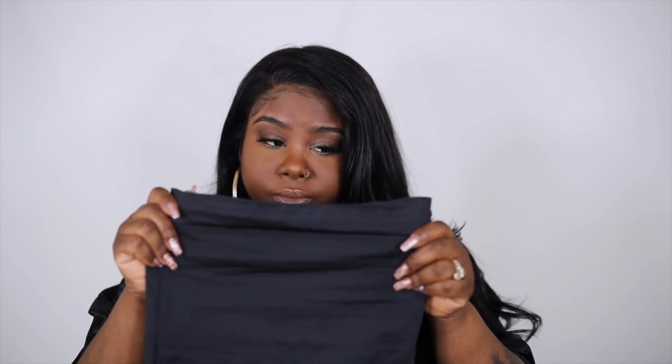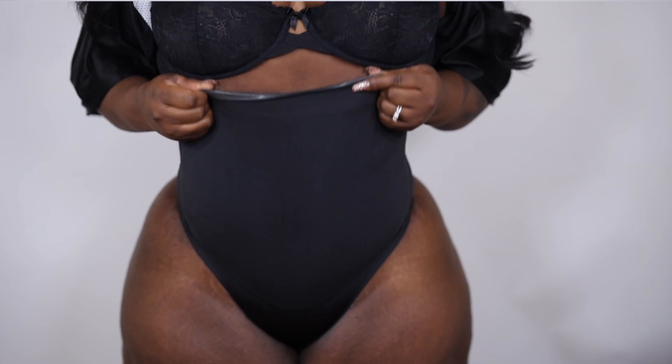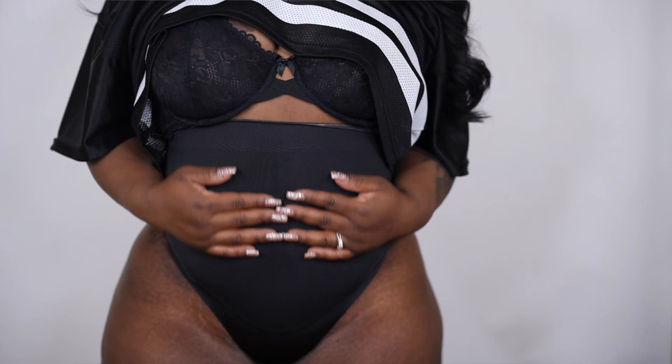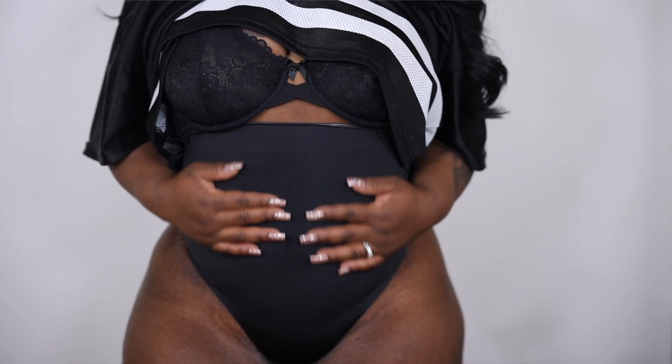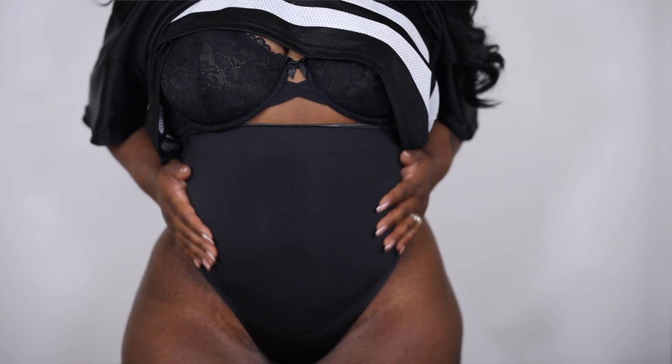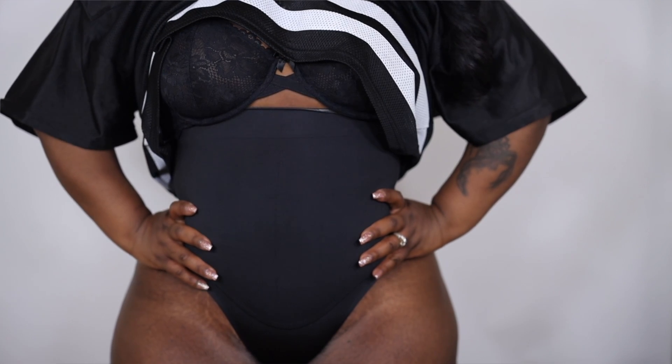Without an open crotch you'd have to take your shapewear completely off just to use the bathroom. But enough talking — let's get into the try-on. The first one I tried on was the high-waisted bonded thong in size extra large. I feel like it does have good support and it is nice and smoothing, but I don't feel like it actually cinches in my waist and makes me look snatched.